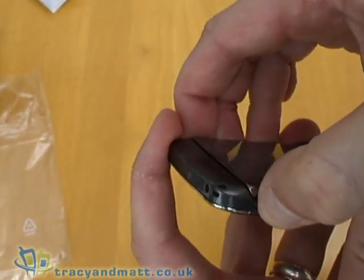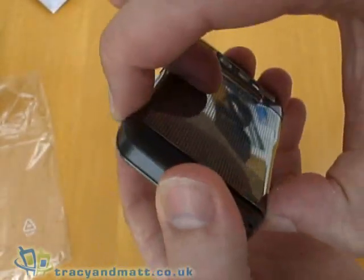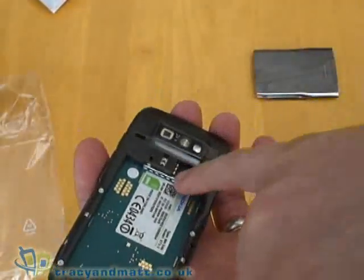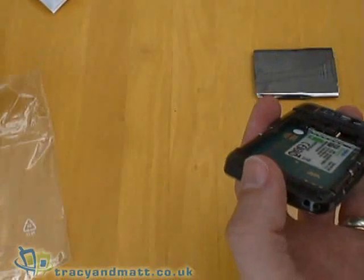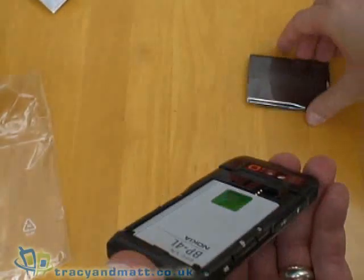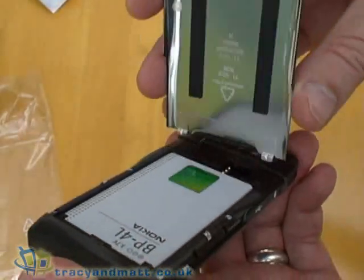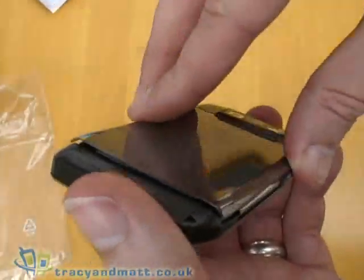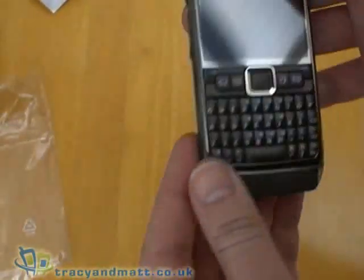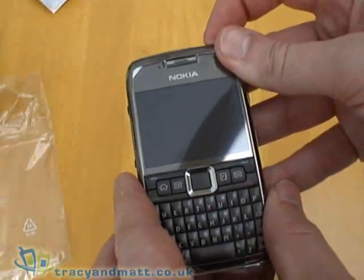Opening the back is a case of pushing down the two buttons on either side and lifting the cover off. The SIM card goes in here and the battery pops in just like that. The cover itself is metal rather than plastic, and pops back on — and we'll just power that up.